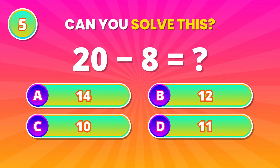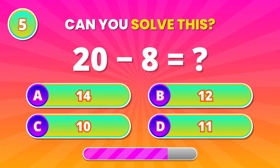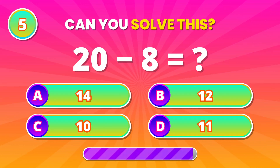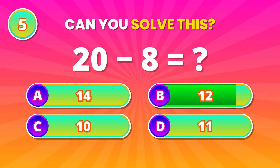Stay focused. If you remove 8 from 20, what remains? That makes 12. Good job!